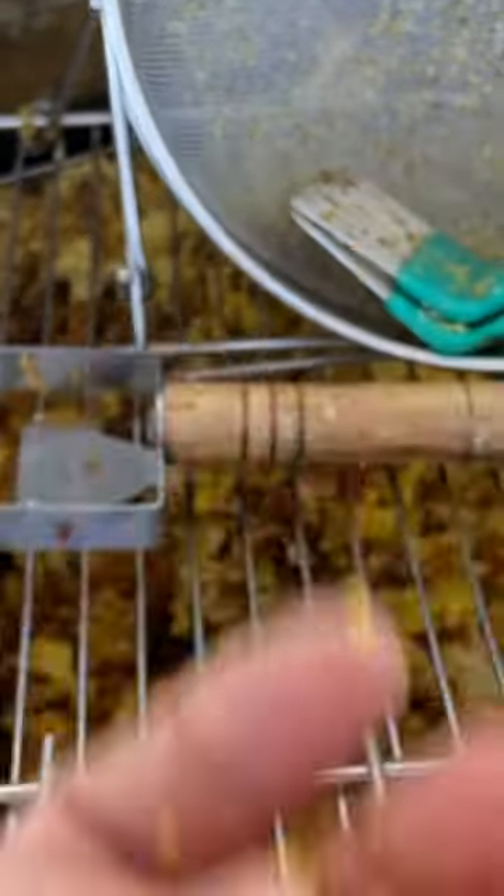Look at that — dry and crumbly, ready to process. We'll see you next time. Thanks for watching.